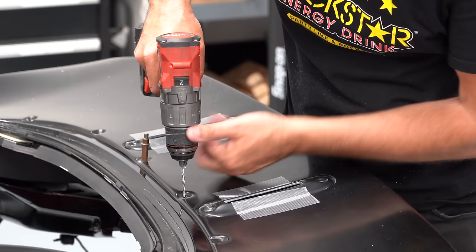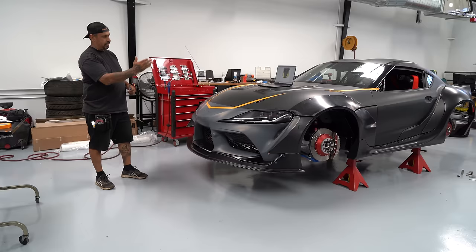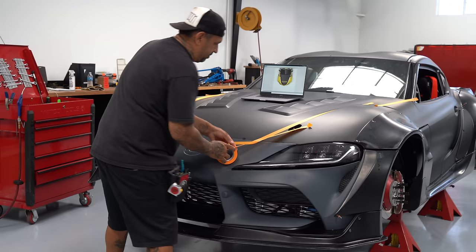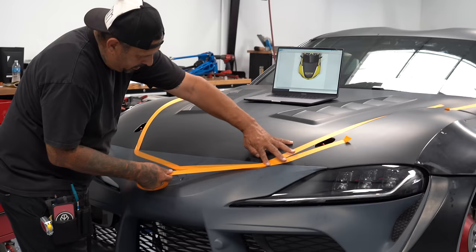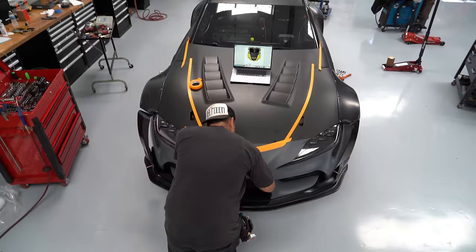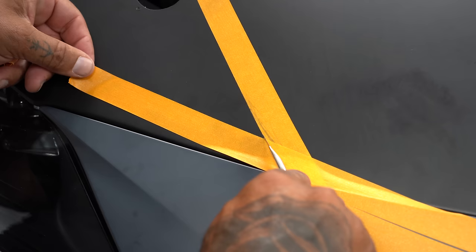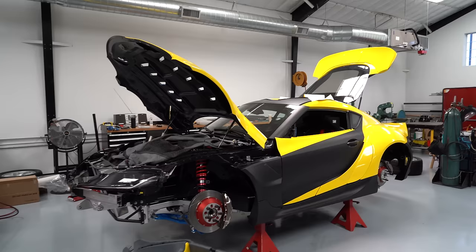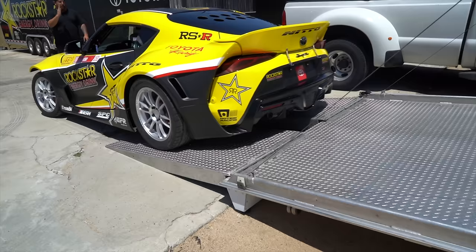After we had the body kit installed, Alex starts doing the wrap. He wraps right over all these multi-color panels, and sometimes wraps are one big piece, but this one — because we have a matte black finish and then gloss yellow — actually has to be applied in several layers. So what Alex does is look at the picture of our livery design, then start masking off where the different lines are going to be, installs the different layers of wrap, and then hand cuts them for all the lines in the design. This is another way that we're able to continue to repair the car at our shop and not need a body shop.